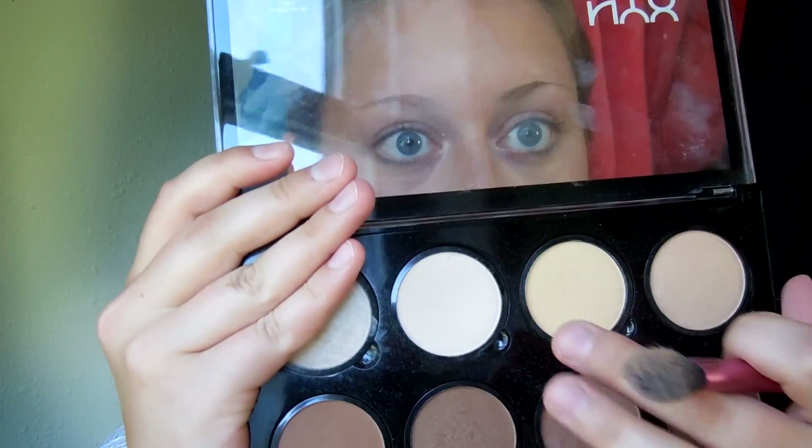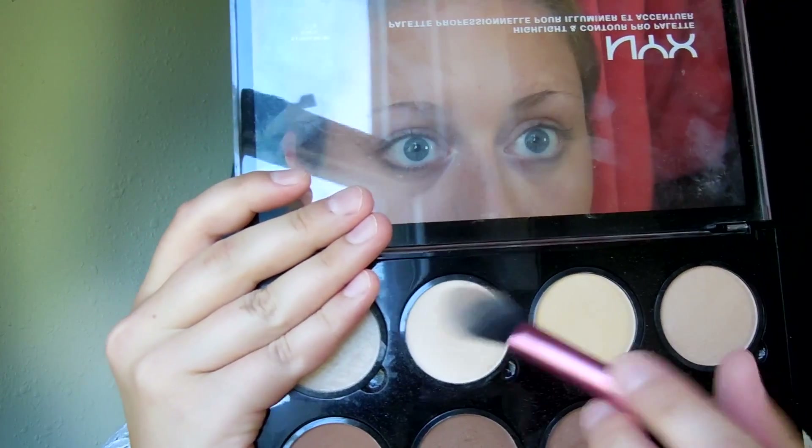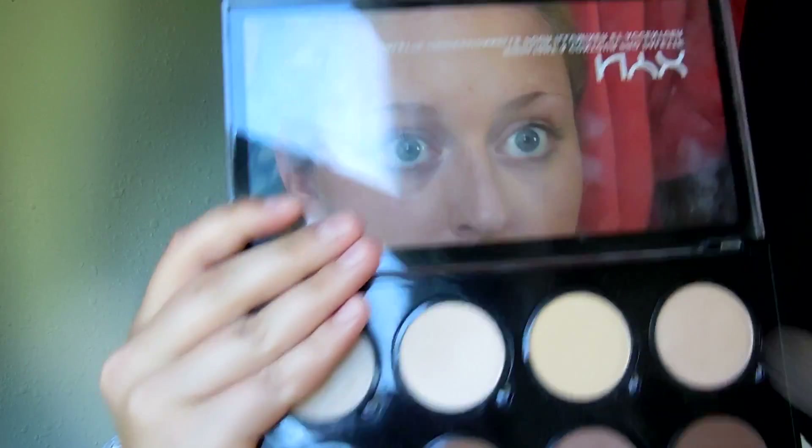Now I'm going into my NYX contour kit and taking the light pink shade and banana shade, just setting those places that I just highlighted with my concealer.